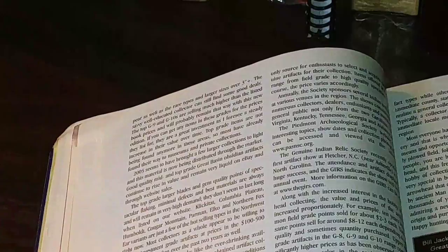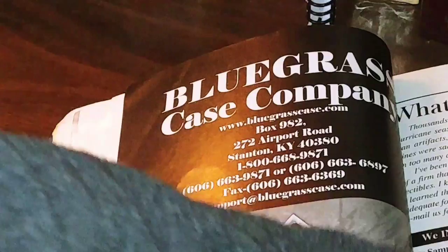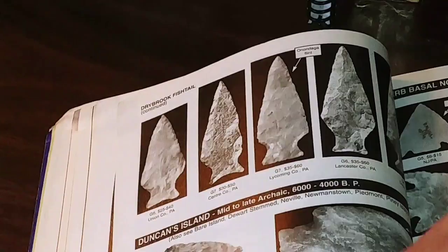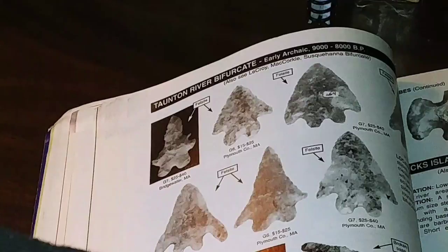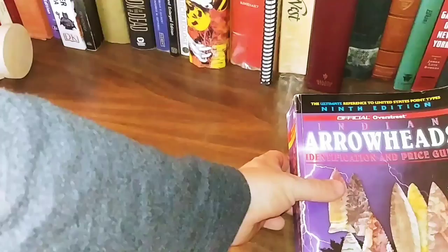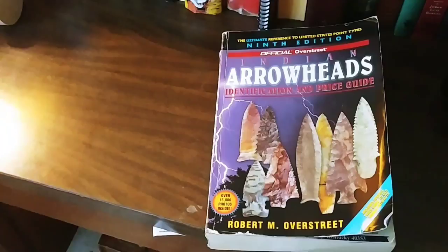I just wanted to give you a quick overview of this book. I'll just flip through it for a minute and show you some of the neat stuff. You'll find a lot of the same types in different areas — you just got to get out there and look, because it's all out there, and every time it rains it uncovers new stuff. Check out the Robert M. Overstreet 9th edition Indian Arrowheads Identification and Price Guide — I know there's up to 13 editions, possibly one more, but they're all about the same. The only thing that really changes is the prices. Let me know what you think in the comments and have a great day.